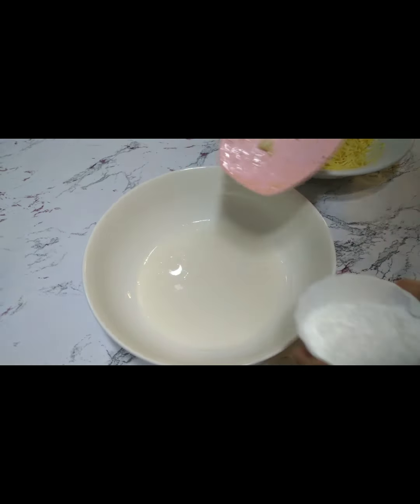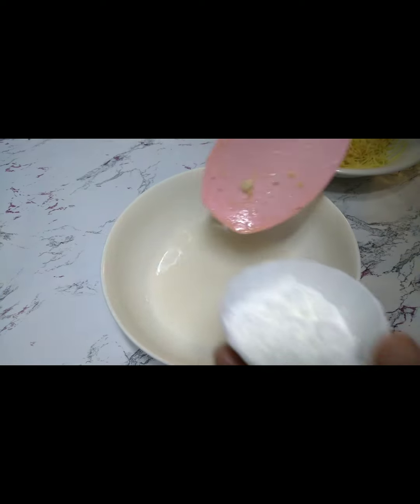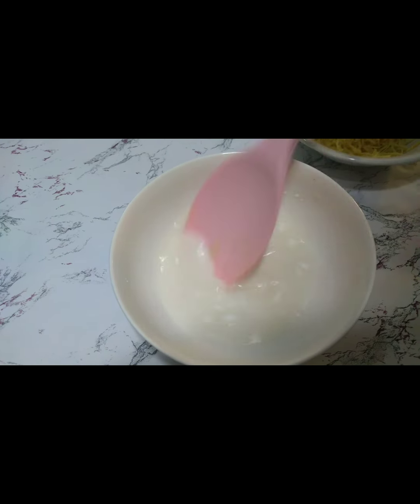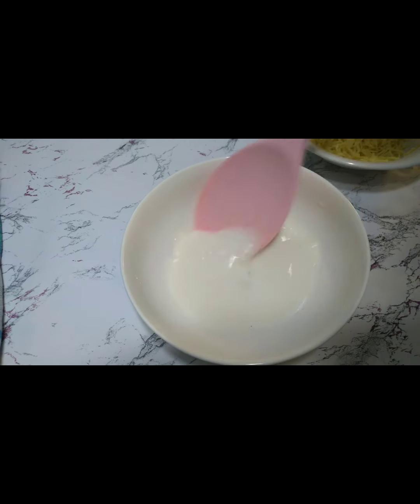Inihintay natin kumulo. Lagyan natin ng tubig yung pinaglinyan natin kanina ng milk, and then add natin yung cornstarch — tunawin. Mamaya pagkukumulo na yung milk, isasama natin ito para magtikin or lumapot yung sauce.